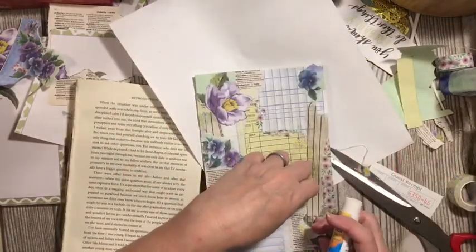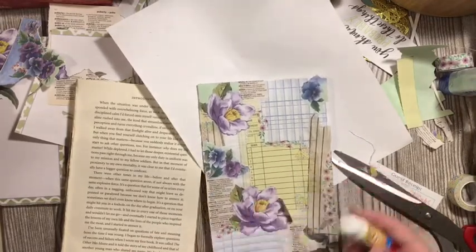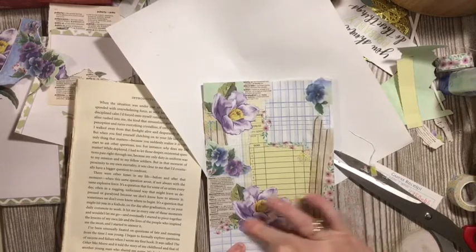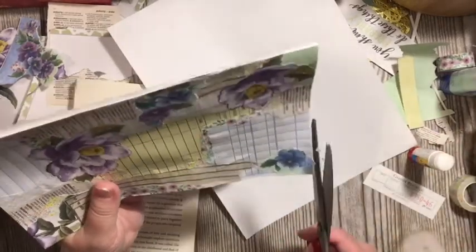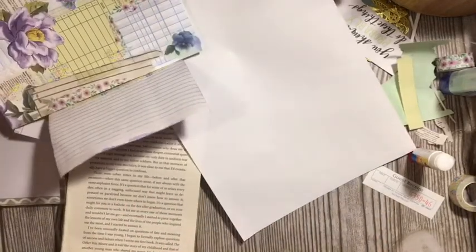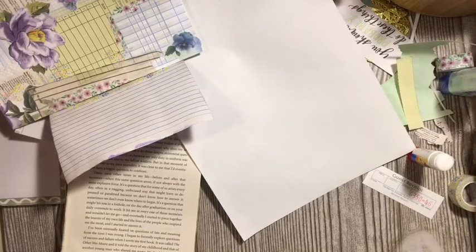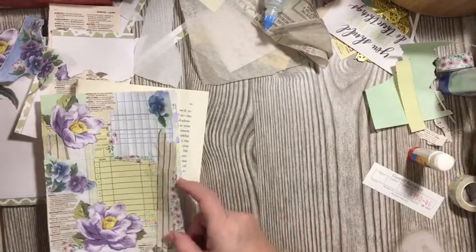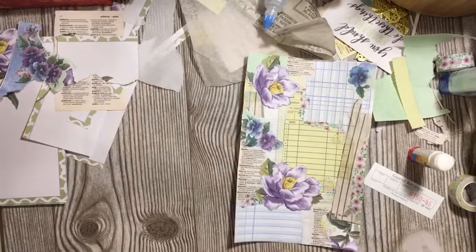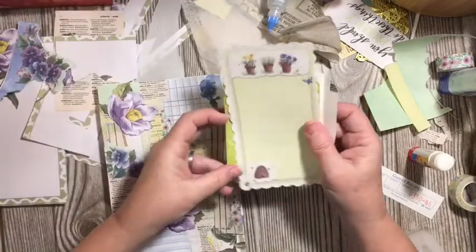Shall we take a look here and see what we've got? You want to be keeping your larger scraps because don't forget we have a snippet to make. Okay, so this is — then we added this to the edge so we're going to want to clean that up as well.